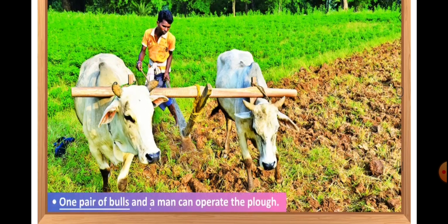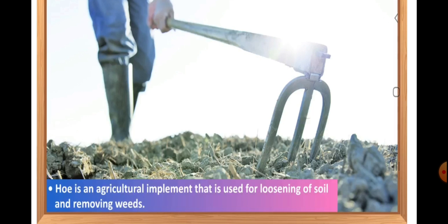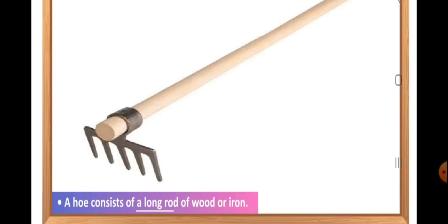Nowadays, the traditional wooden plow is increasingly being replaced by the iron plow. The next agricultural implement is the hoe. Hoe is an agricultural implement that is used for loosening and turning the soil and also for removing weeds. There is a handle with a grip at one end of the hoe, and a strong, broad and bent plate of iron is fixed below the handle which acts like a blade. The other end of the hoe has a beam which is put on the neck of bullocks, and thus a hoe is pulled by animals such as a pair of bullocks. It is a kind of a modified plow.